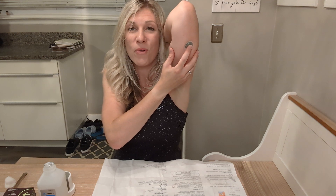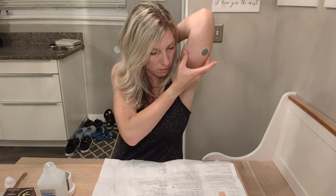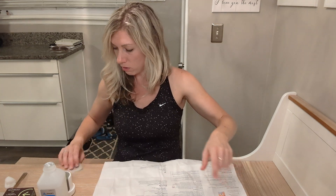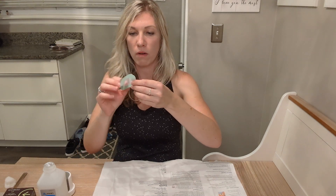Then it says you have to push and hold for 10 seconds. One, two, three, four, five, six, seven, eight, nine, ten — one extra second, just because. Now we have to apply the over-patch, which is this little thing here — that's just to make sure there's some extra adhesive so it doesn't get pulled off.